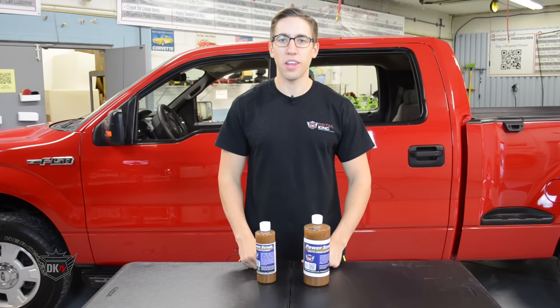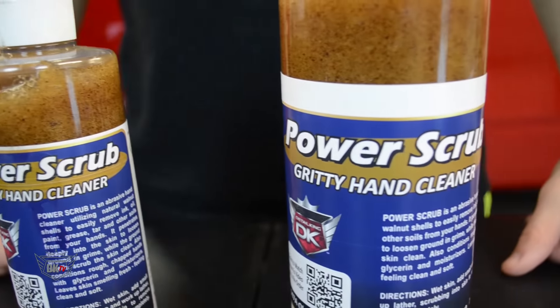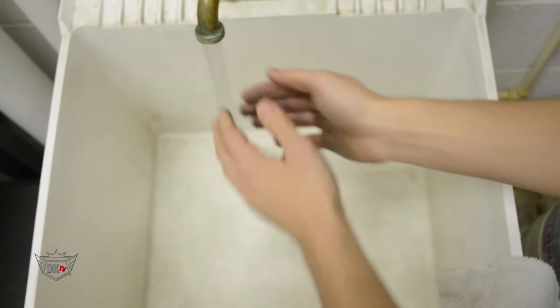Hey, what's going on guys? John here at DetailKing.com. Today I wanted to show you our PowerScrub Gritty Hand Cleaner. PowerScrub is DetailKing's hand cleaner specifically designed for auto detailers.